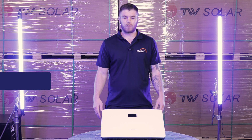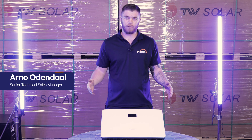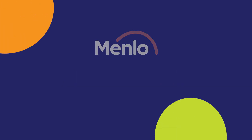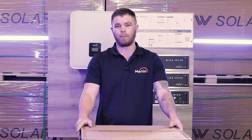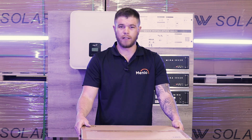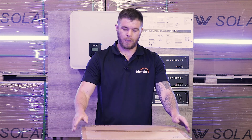Hi guys, welcome to our warehouse where we will be doing the unboxing video of the Fox ESS KH 10kW Hybrid Inverter. All hybrid inverters come with the same components included — it just depends on the region you are in. Let's crack it open.